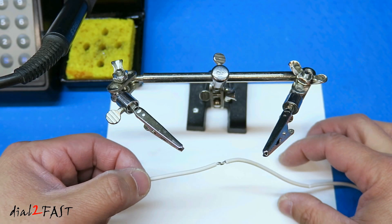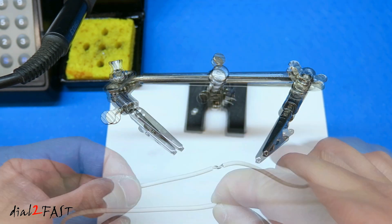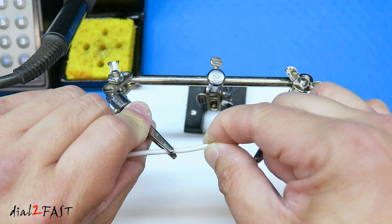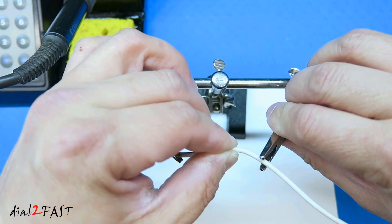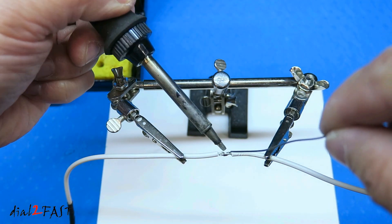Now if you find it difficult to keep the wire in a certain position while you are soldering, you can use a tool like this which has two clamps. To use this, clamp the wire on one side and clamp the other wire onto the other clamp. Now this wire will stay in its place and you can solder it.